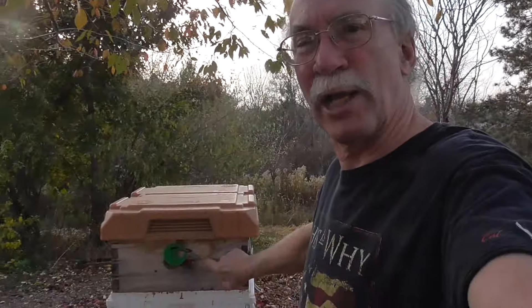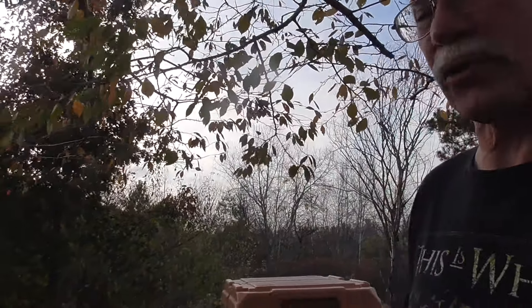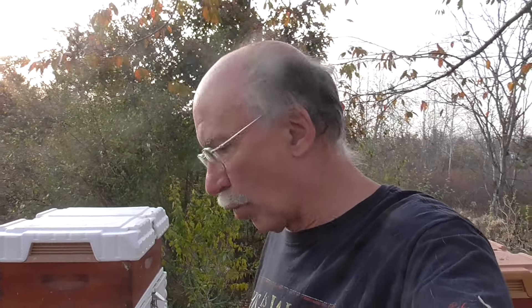Now one thing that's important for the wintertime: if you leave your honey supers on — which is fine, you can do that — just remember to remove your queen excluders.